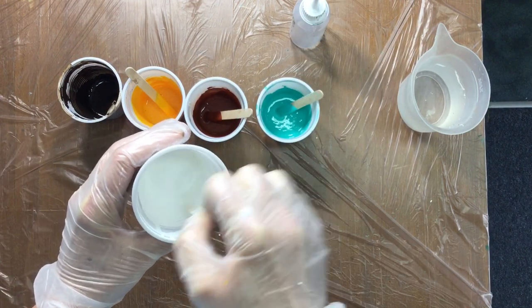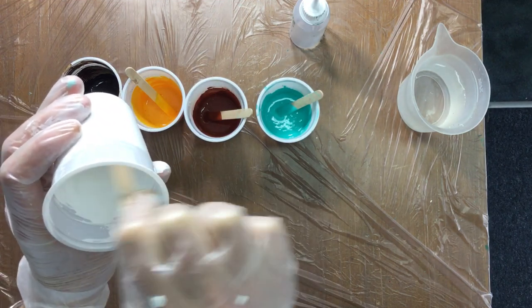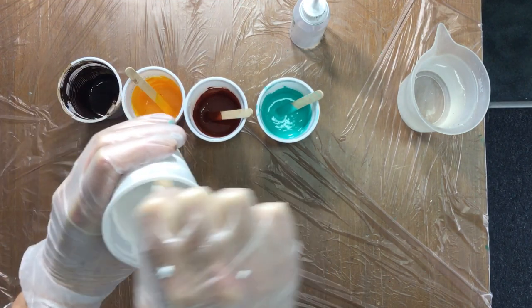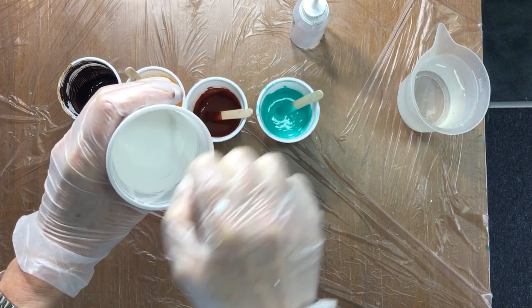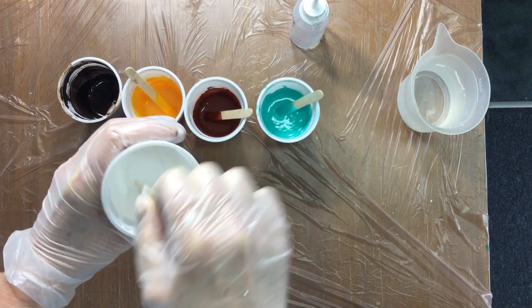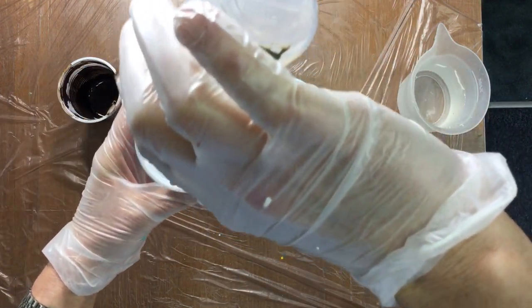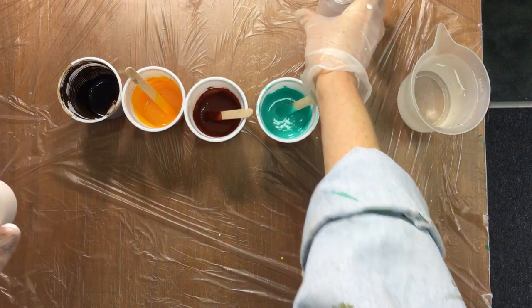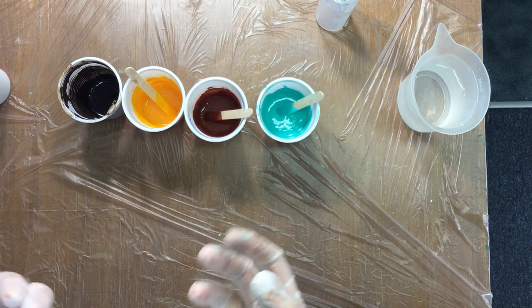I'm mixing it up just like that. The more you mix your silicone, the smaller the cells will be. So if you want bigger cells, then at the end you just add a few drops. And this is not science, people — just see what works for you.